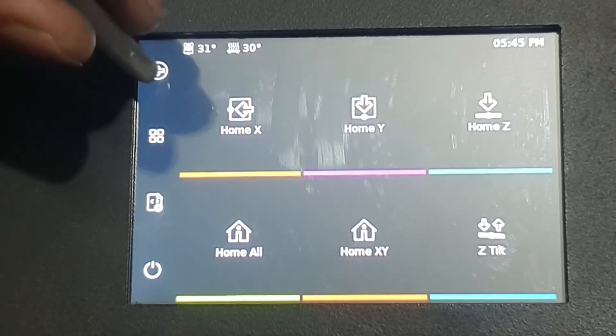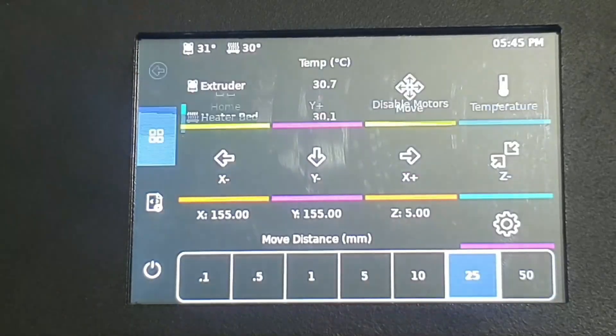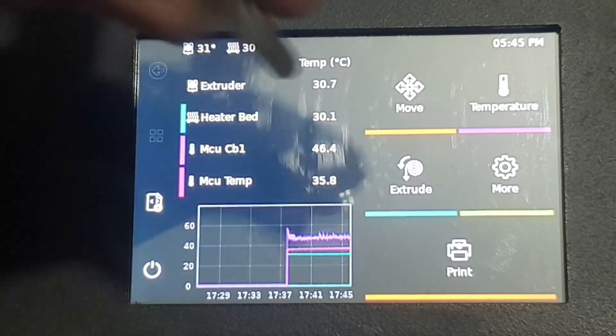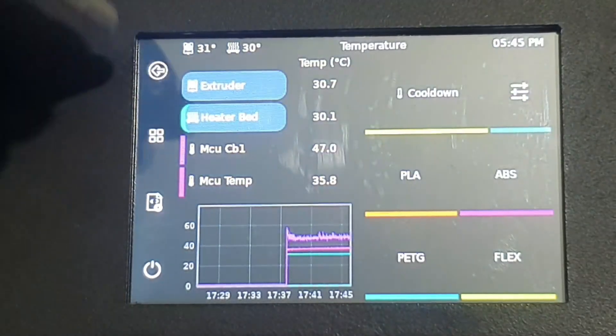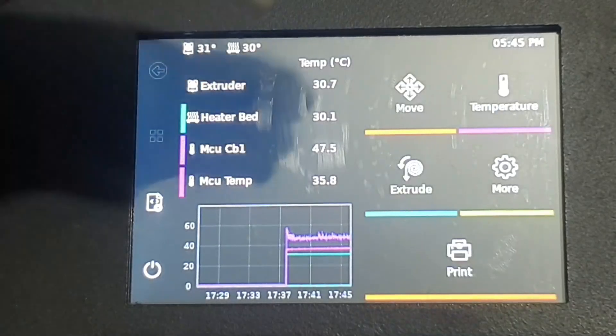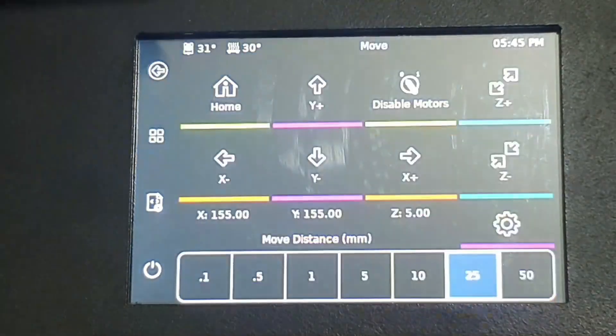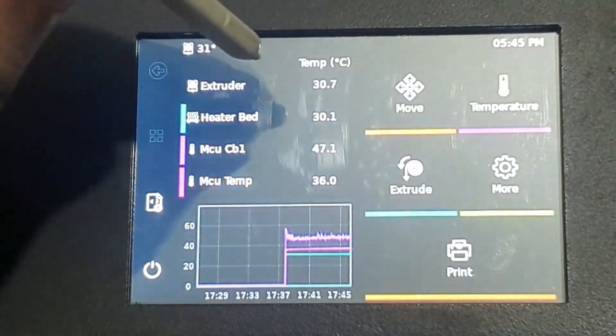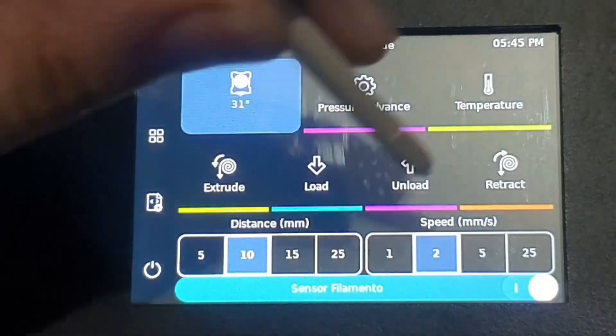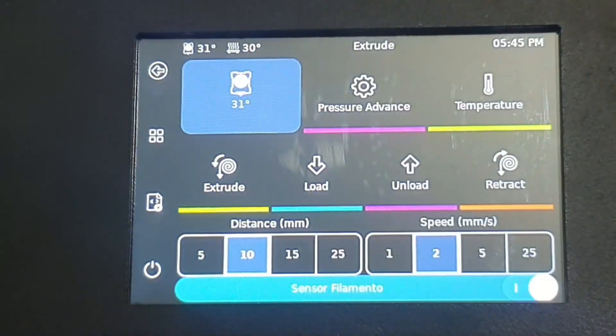We go one step back or directly to the main page where you can use the temperature controls. Everything is here. You can go back one step or directly to the home screen. In the extruder menu, all the settings are here: temperature, pressure advance, retraction, load, unload, extrude — everything is there.